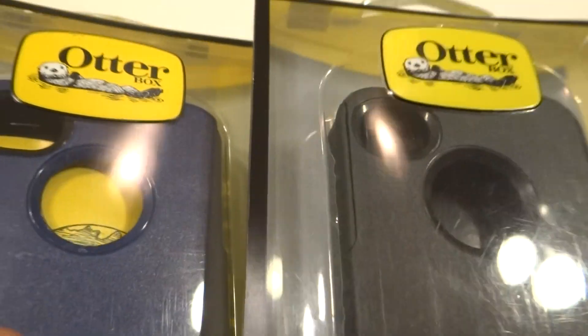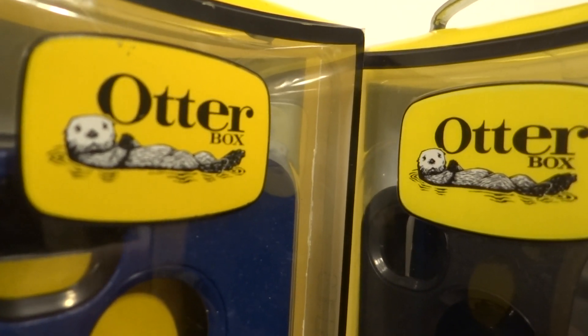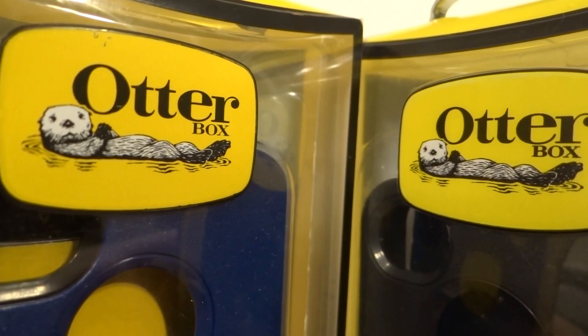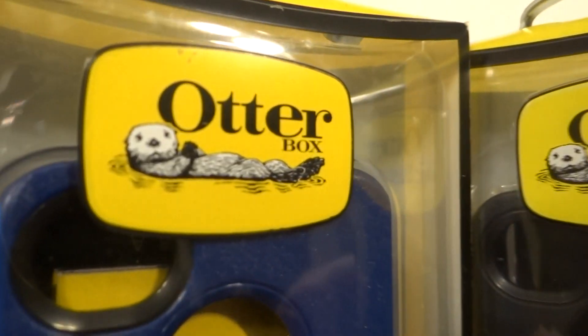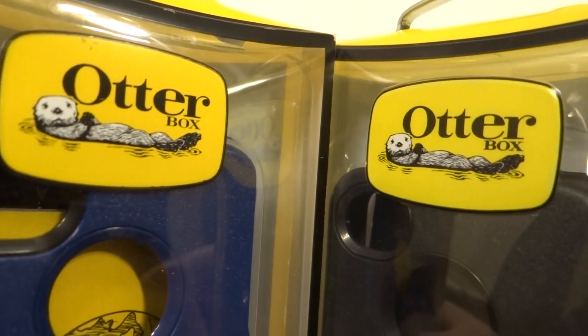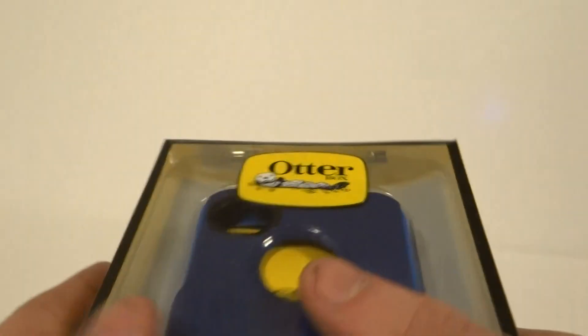Another difference — not on this one, but on other ones — is you may be able to see a difference in the otter logo. Counterfeit ones are looking better and better each year, but as you can tell, the counterfeit one is a darker otter — you can see more dark lines. See, that's the real one, that's the fake one. The new counterfeit ones these days match the otter perfectly, so you really can't use that for new ones, but the old ones you can usually tell.